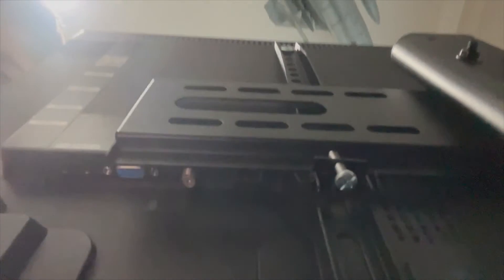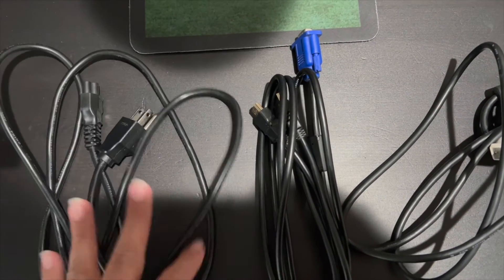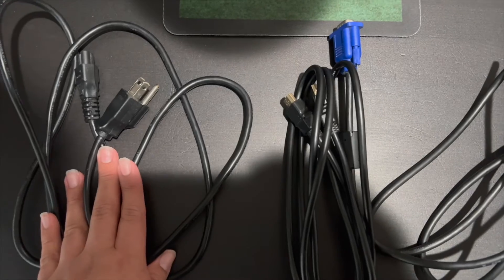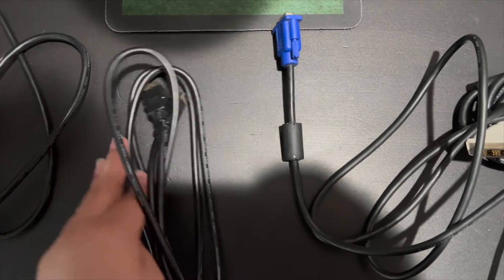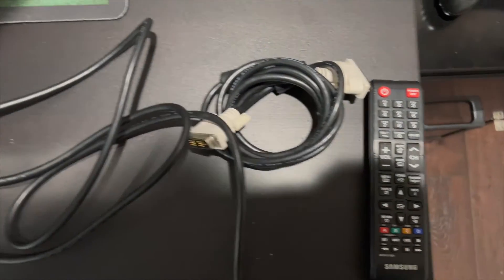So let's say your PC doesn't even have HDMI — it's an older one. Well, it has DVI or VGA, whichever one you prefer. The things you'll need are your power cable for your display, an HDMI cable, a VGA or DVI cable, and your Samsung remote to select the input.